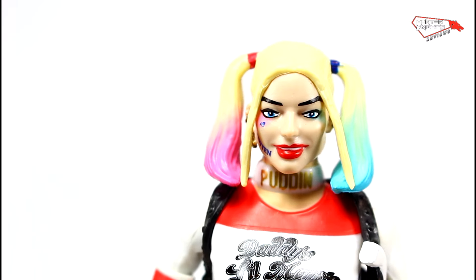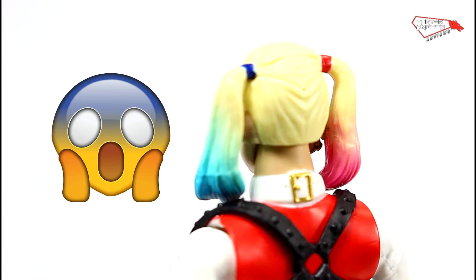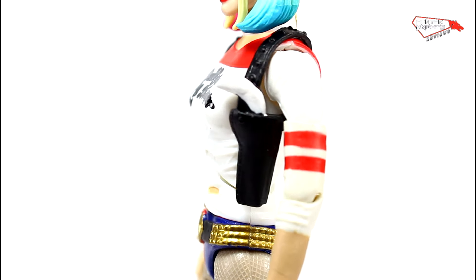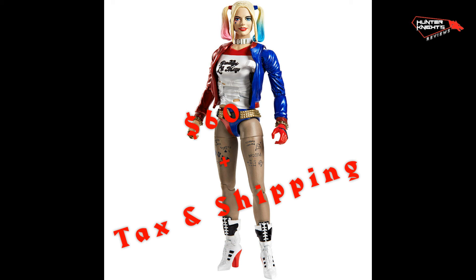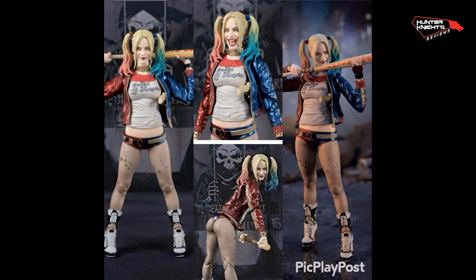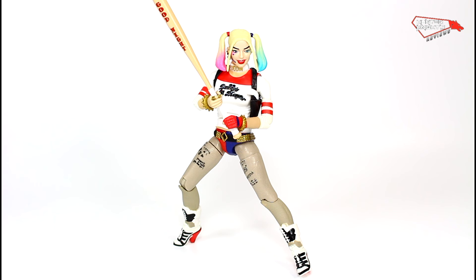This DC Multiverse Harley Quinn figure is the latest atrocity in Mattel's handling of DC Films properties. This figure is a disgrace, an insult to modern toy-making techniques, and an abomination to the toy industry. There are far better options out there. Sure, they're expensive, but when you factor in the cost of this Harley, the Amazon exclusive, and the Toys R Us exclusive, you've already spent $60 plus taxes and shipping on three mediocre figures. For that price you could have gotten the Mafex one or the SH Figuarts one, which are far better than this. Sculpture doesn't have to be this bad on a $20 figure.